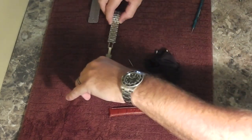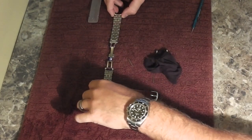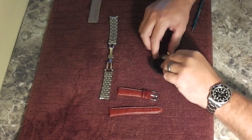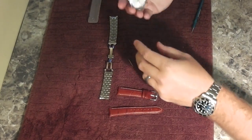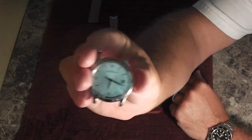So now I've detached the Jaeger-LeCoultre stainless bracelet from the timepiece. Right here all I've got is the timepiece. You can see there — that's the 40mm Master Control.